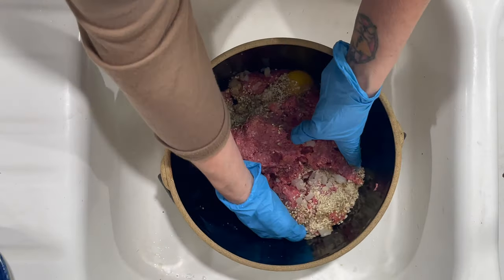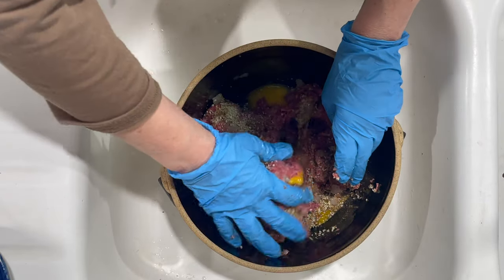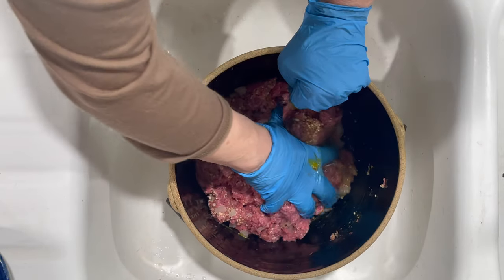I'm going to put my gloves back on and gently incorporate all the ingredients together. I'm going to leave this in real time — I'm not going to speed it up — so you can see how little I incorporate this. You don't want to make it tough; you want your meatballs to be very tender and juicy.